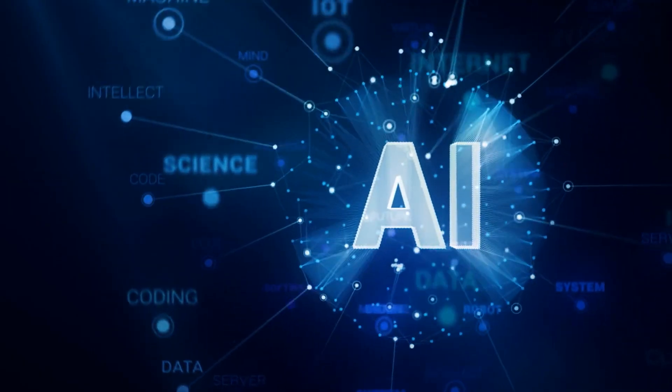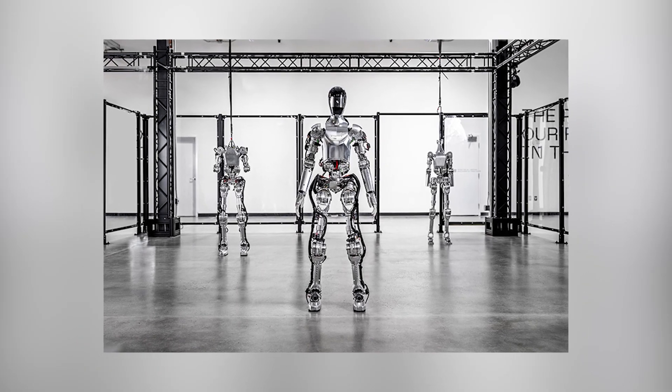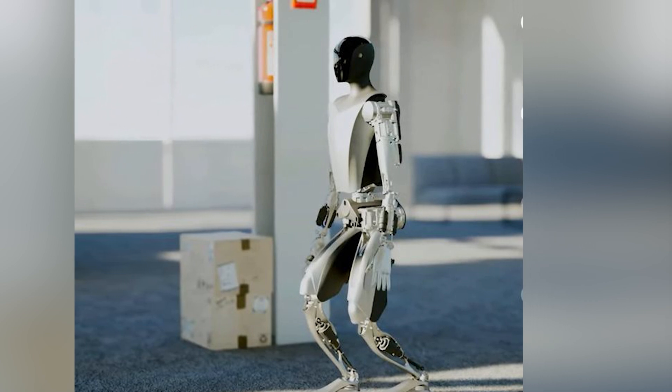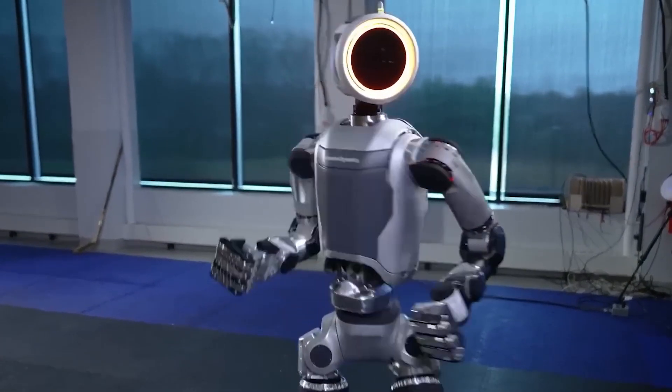Subscribe to AI Symbiosis for more AI news and updates. We've also made videos on other humanoids like the Figure 1 and Tesla Optimus. To find out which robot can pull the most, watch those videos by clicking on the video links popping up. We'll catch you there in a second.